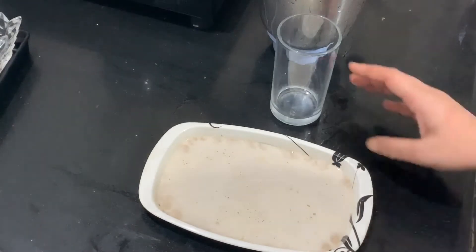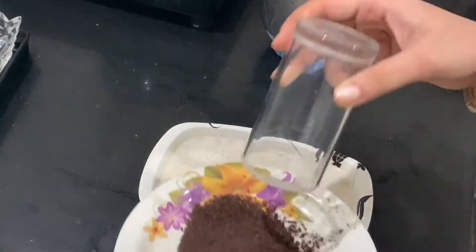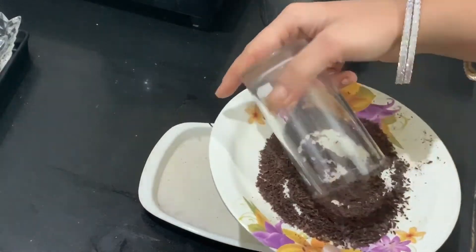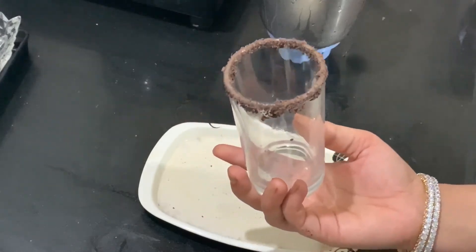Now we will serve it. In a tray, I have taken the same cold coffee just for the decoration of the glass. Dip it in the glass. This is a chocolate powder — we will blend it in a layer of chocolate.